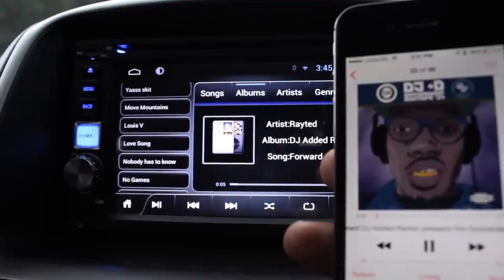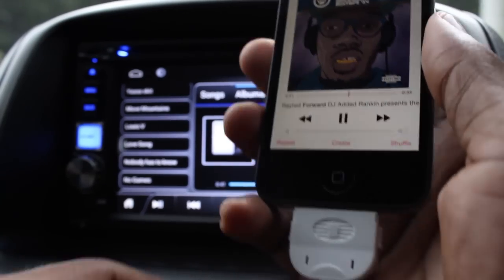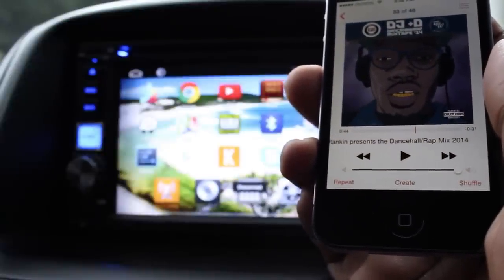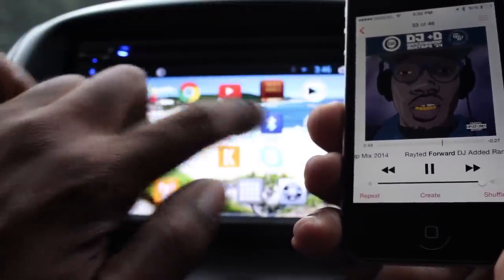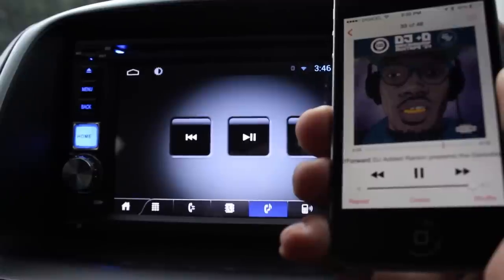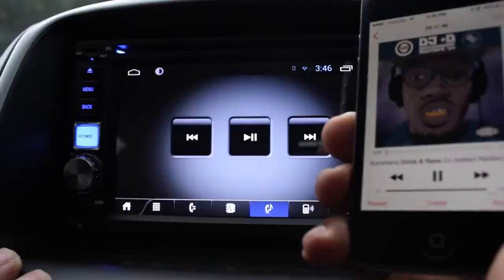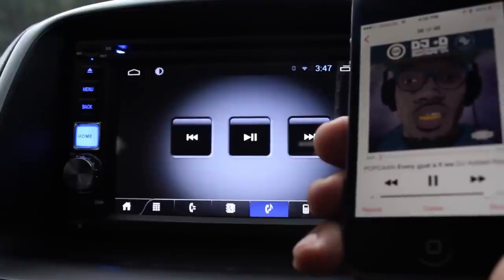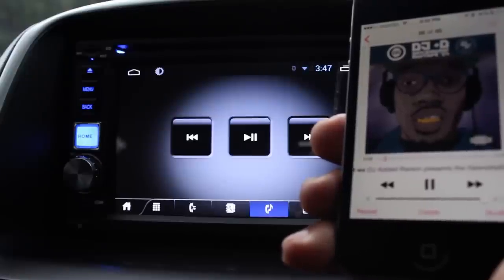That's how it works using a cable. If you don't want to use the cable, you can disconnect and continue playing via Bluetooth — it will resume the same track that was playing. Using the Bluetooth option, you can skip, stop, and play, as well as control playback from your mobile device or tablet.